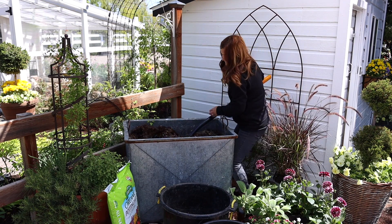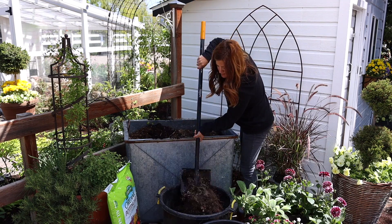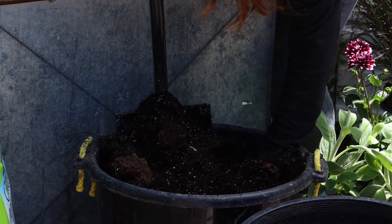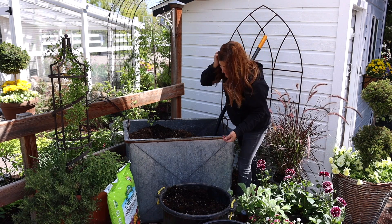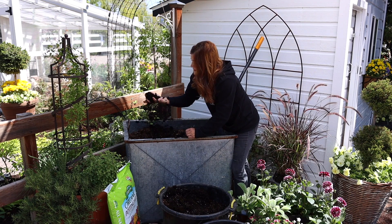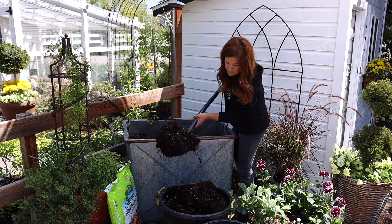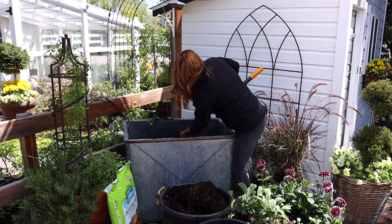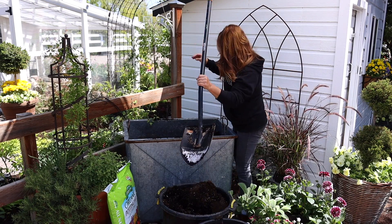Got lots of roots in this one from last year. There is a distinct line that I'm seeing as I'm digging down — the roots stop about right there. And I'm down now to like fluffy soil; it almost looks fresh.